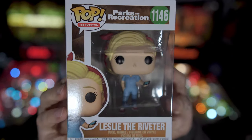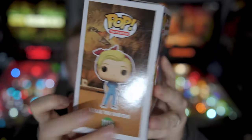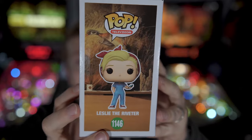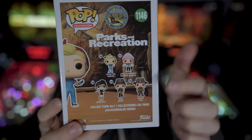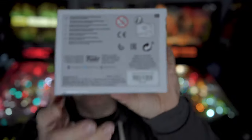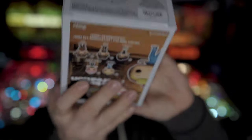It's the greatest: Leslie Knope as Leslie the Riveter, from the episode where she's donning her Rosie the Riveter costume. You can see all the other new characters that have come out in this wave — there's a Duke Silver as well. Anywho, let's go ahead and pop her open.